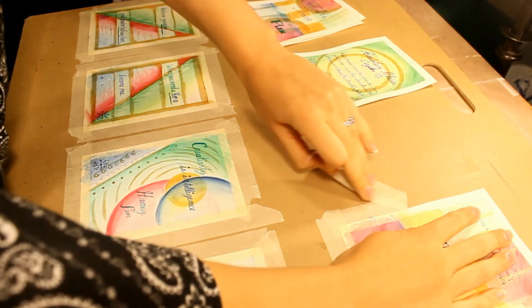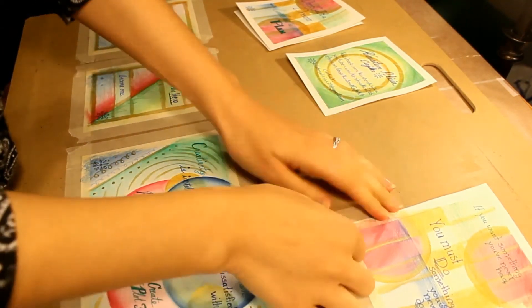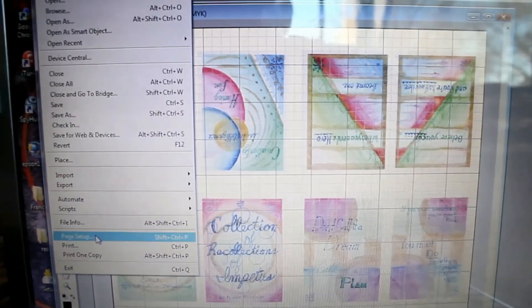Now it's time to take off the tape and scan the images into the computer. When you line them up in Photoshop — I have a really old version of Photoshop — your first page, second page, third page, fourth page, fifth, then the sixth, then the seventh, and then the eighth. That's the order that your layout needs to be in for it to work correctly.